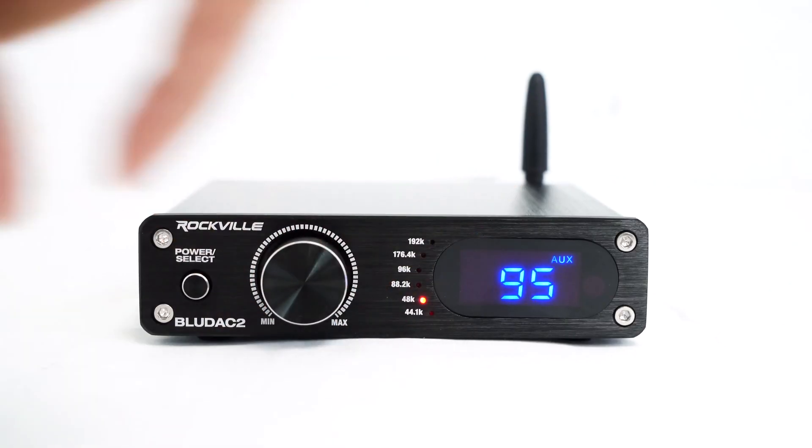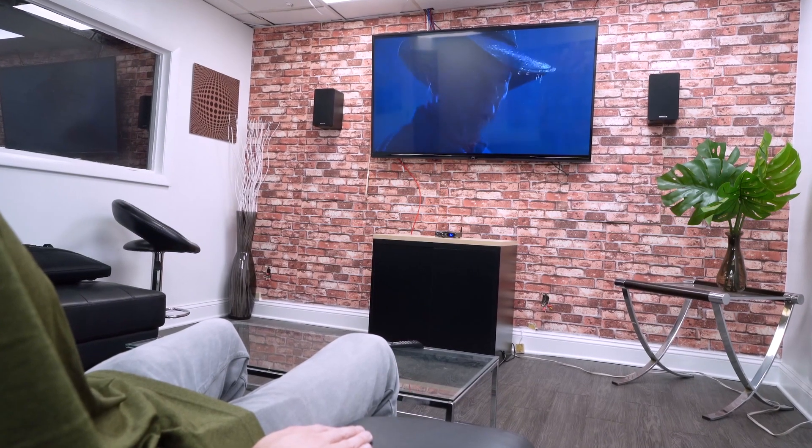After that, you're just going to raise the volume and then everything coming from your TV going into the receiver should be coming out of your speakers.